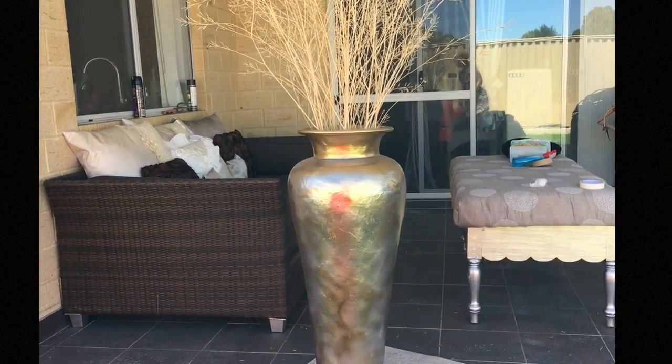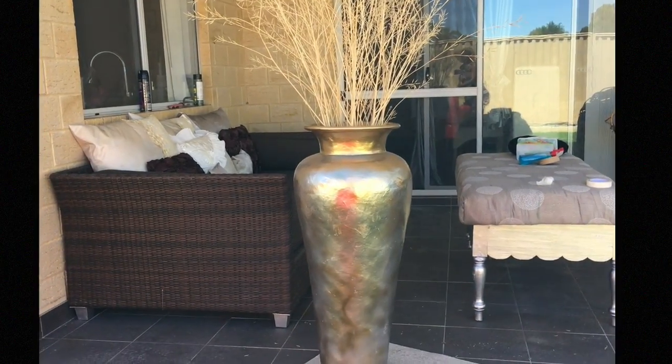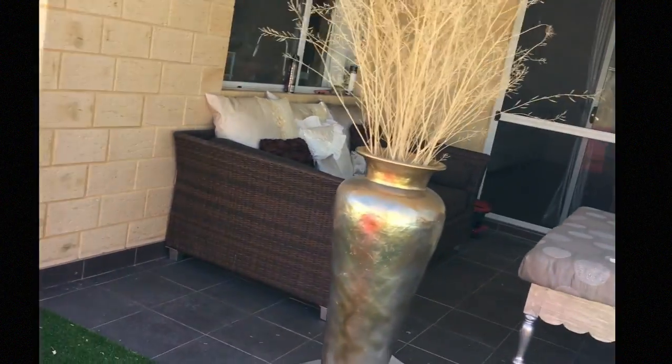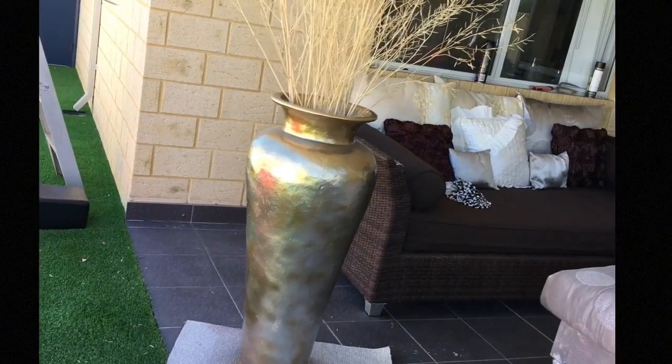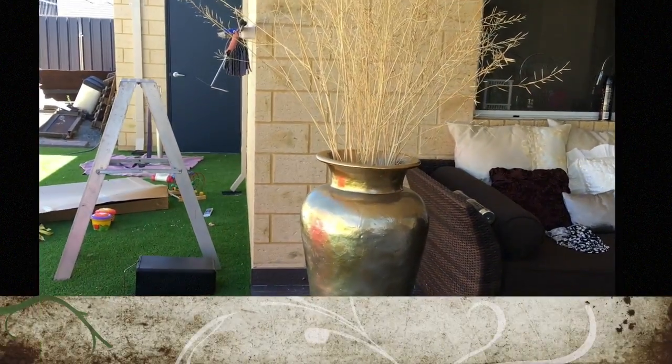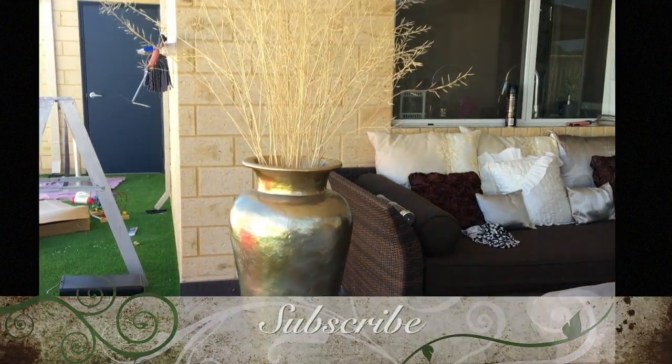Here you go. This is the vase that cost me less than $20 to repair and it only took me about 30 minutes to do it. So for more videos on DIY styling, don't forget to subscribe, like and share. Stay blessed. Bye.